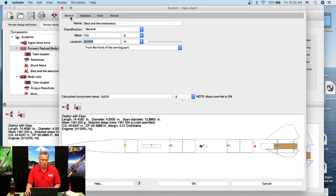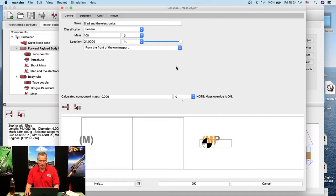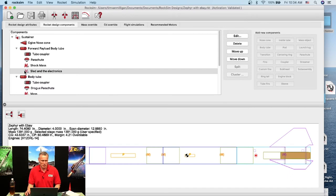The mass object is currently at the base of the nose cone so I need to move it back. I'll type in 24 inches — watch it jump back. I'll zoom in using right-click and zoom in, then drag to see where it is. I'll slide the location slider to where the sled and electronics would be — about 18 inches. I'll click OK, and now the mass object is located correctly.